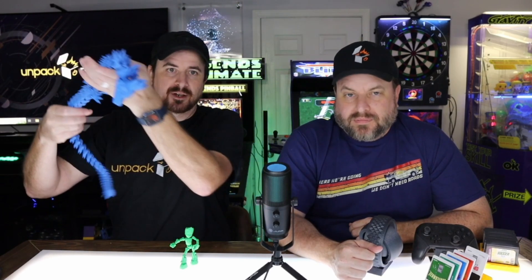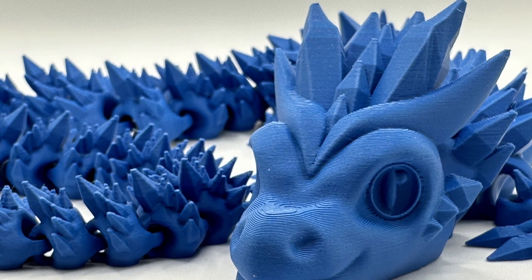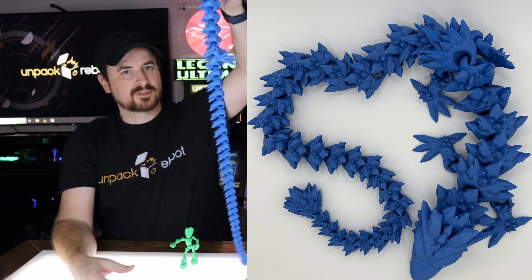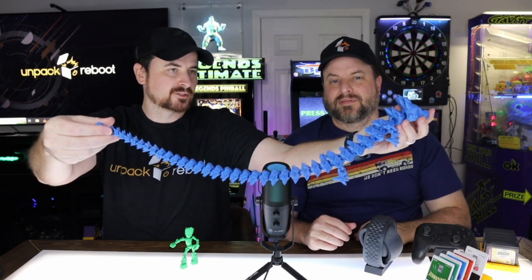All of that was printed with PLA. I also printed with PETG. One of the more popular things you see nowadays are these dragons — this is a crystal dragon. It printed extremely well and it's a good size. This was just one print: you pop it off the print bed and it's done.